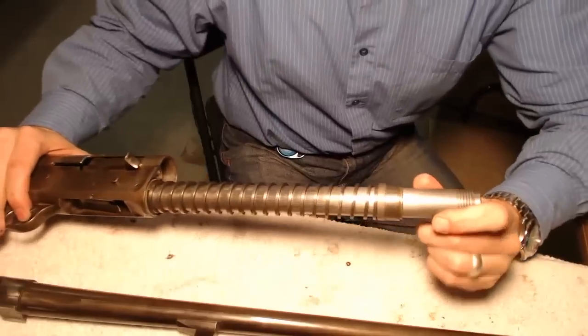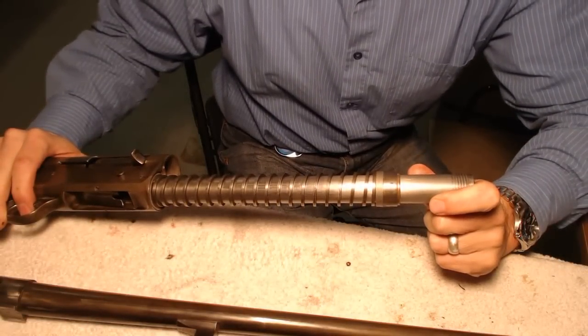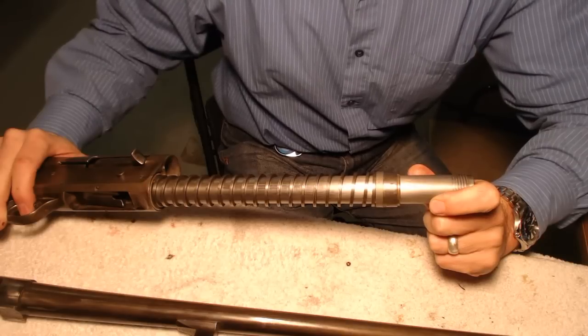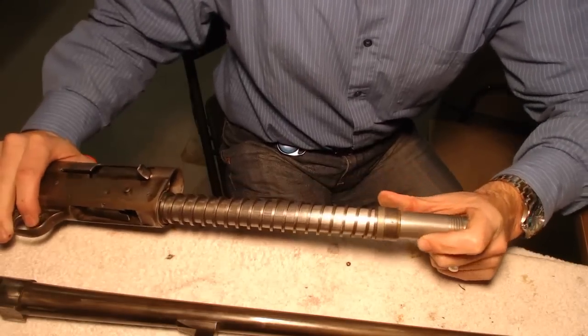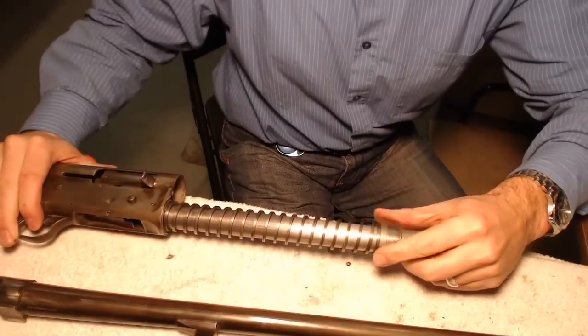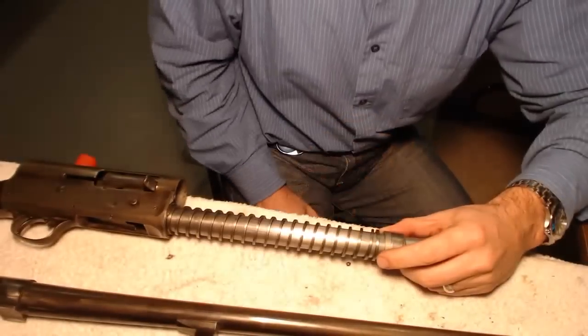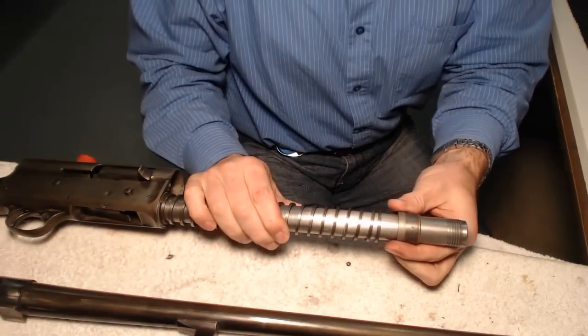Looking at this, I can tell right now that this thing is set up for heavy load. This would cause me to have ejection problems if I'm shooting light loads at the trap range and getting frustrated. How do I know this? Because the rings are all up here in the front at the muzzle end. If I pull these guys off, I'm going to show you how these things are set up.